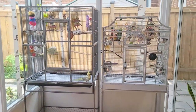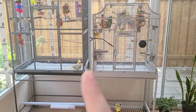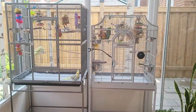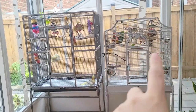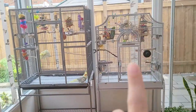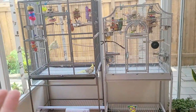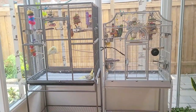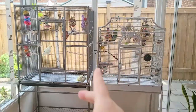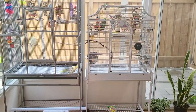You might be wondering what other change I made with the cages. If you guys could tell — do you see Blossom, Muffin, Kiwi, Edward, and Basil? If you've been following me for a while, you'd know that Kiwi, Edward, and Blossom were in one cage — two budgies and one cockatiel — and then Basil and Muffin were in the other.